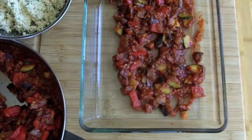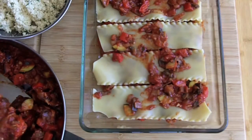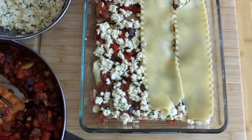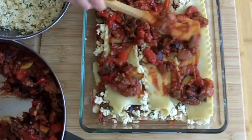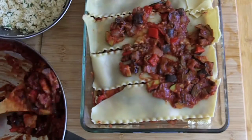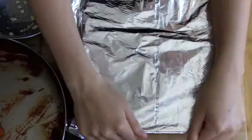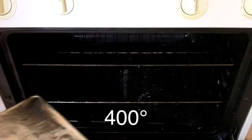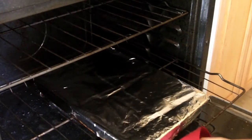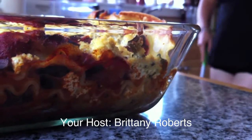Lasagna assemblage is very straightforward, but the order of the layers is yet another matter of personal preference, so just go with whatever works for you. That is a 9x13x2-inch glass baking dish, by the way. I forgot to put cheese on that layer — whoops. Cover your beautiful lasagna in tinfoil and bake it in a 400-degree oven for 30 minutes. Then uncover it and allow it to bake for 10 minutes more, or just until the top turns golden. After you remove it from the oven, let your lasagna stand for about 15 minutes before you attempt to slice it.